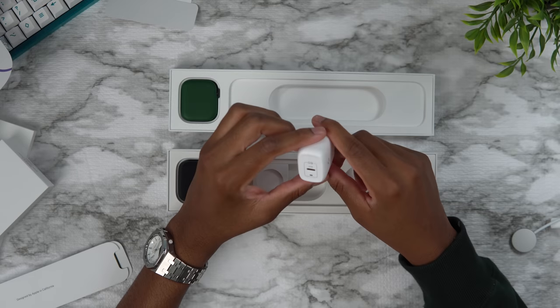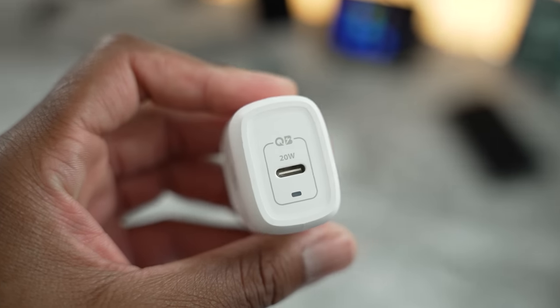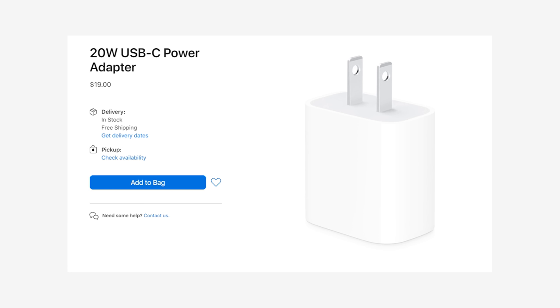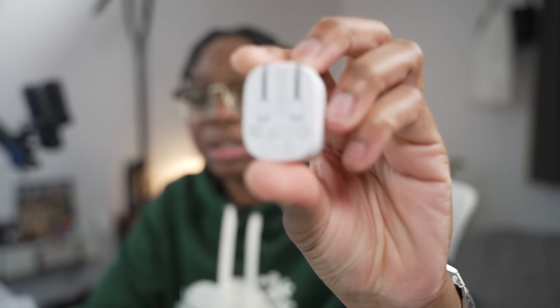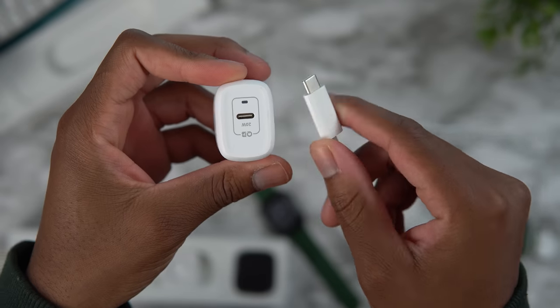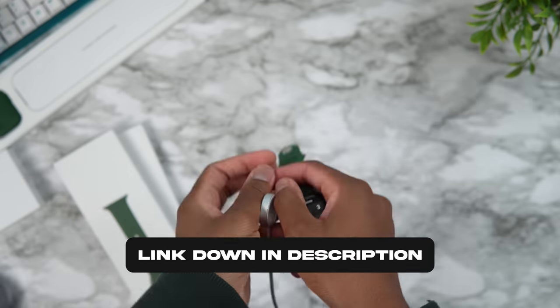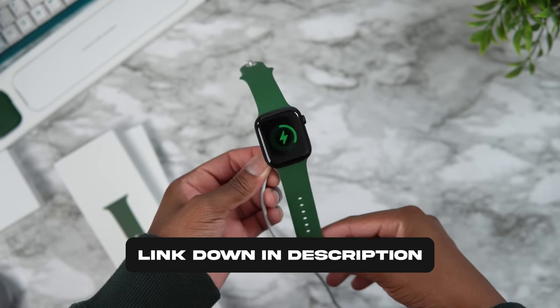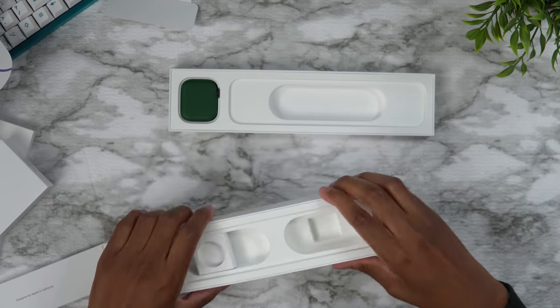What we got today instead is the Spigen 20-watt power adapter. The reason I love this one is because of how small and compact it is. Apple does sell 20-watt power adapters, but it's $20 — this is $16 on Amazon, I'll leave links down below. It's super portable too — just look how small this thing is, the plug actually folds up, so if you're traveling this is a great option. It's up to 20 watts and charges multiple Apple devices. With the charger from the box you can now start charging your Apple Watch Series 7 or any Apple device that supports USB-C.